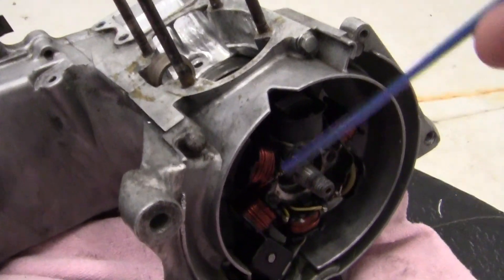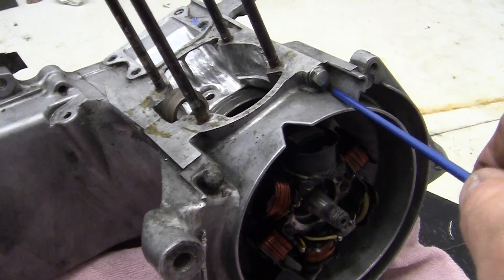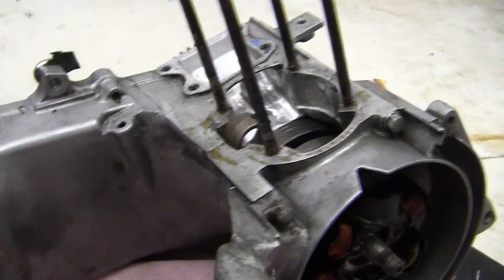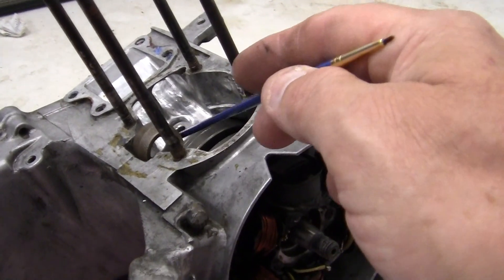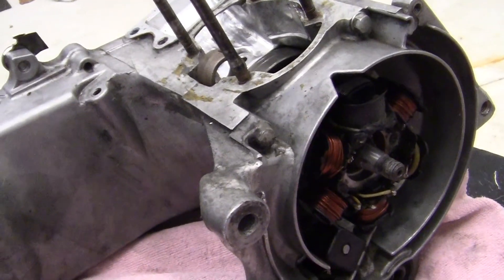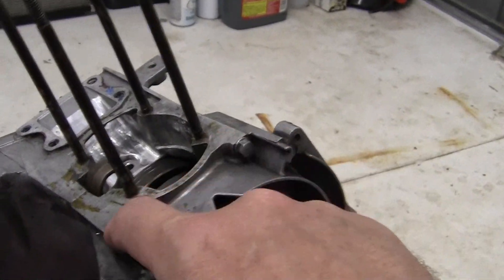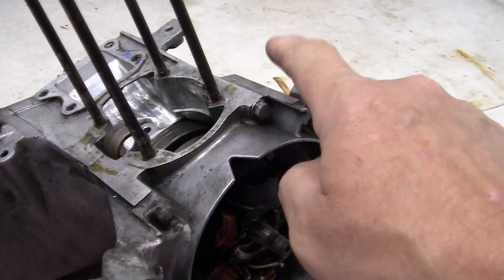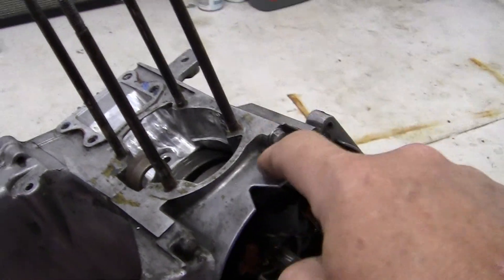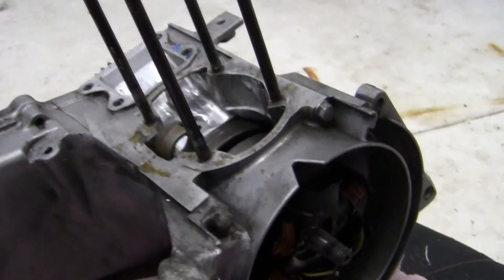That seems to work really well for this engine. I would recommend to anybody: if you want to do a stroker engine, you can do the 50mm crankshaft installation rather easily, because you don't get so close to the parameters of the case. You're really pushing the limits with the 52.5mm crankshaft.